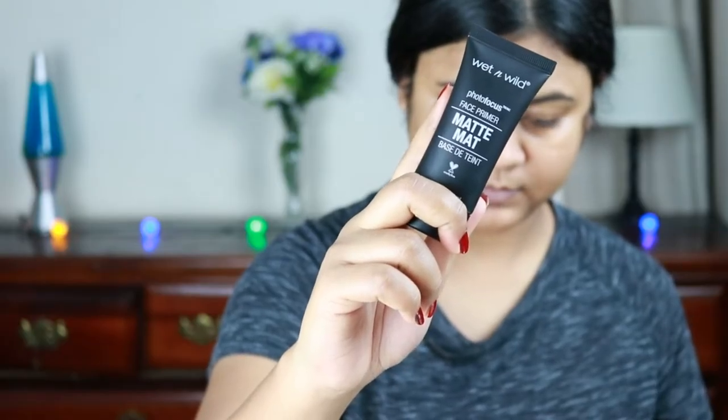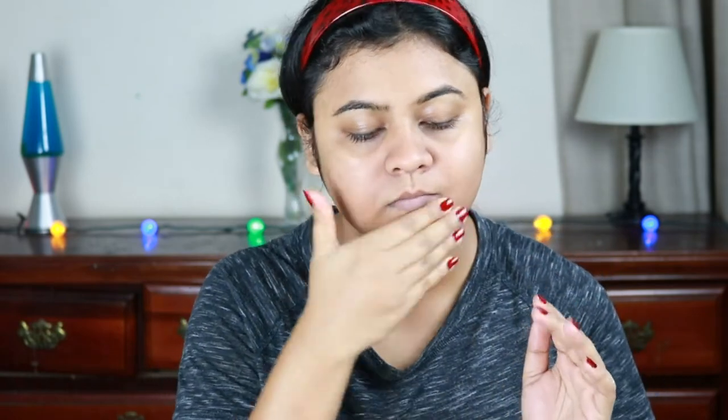First I'm going to apply this Wet n Wild Photo Focus Primer, which really does mattify your skin. I already moisturized my face half an hour ago so I'm not applying any moisturizer now, but you should apply a moisturizer at least half an hour before applying a primer. I'm also quickly moisturizing my lips with my old and trusted Boroline.